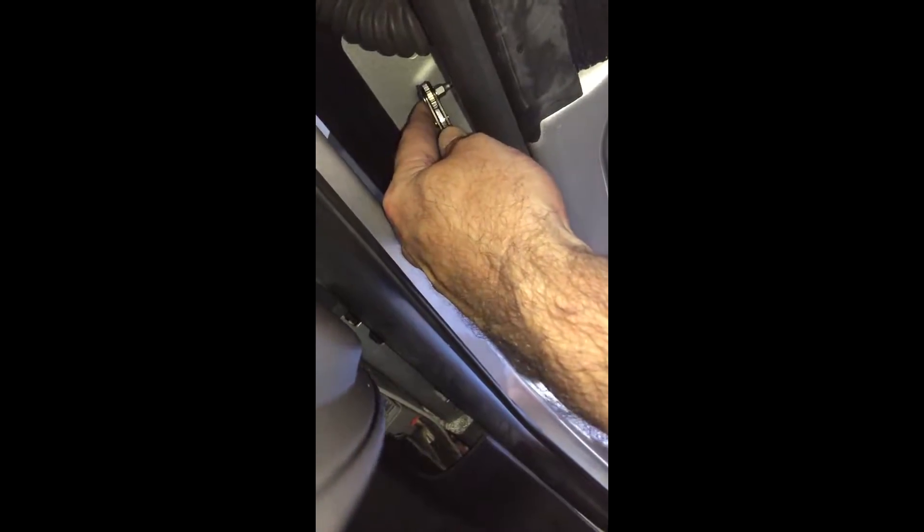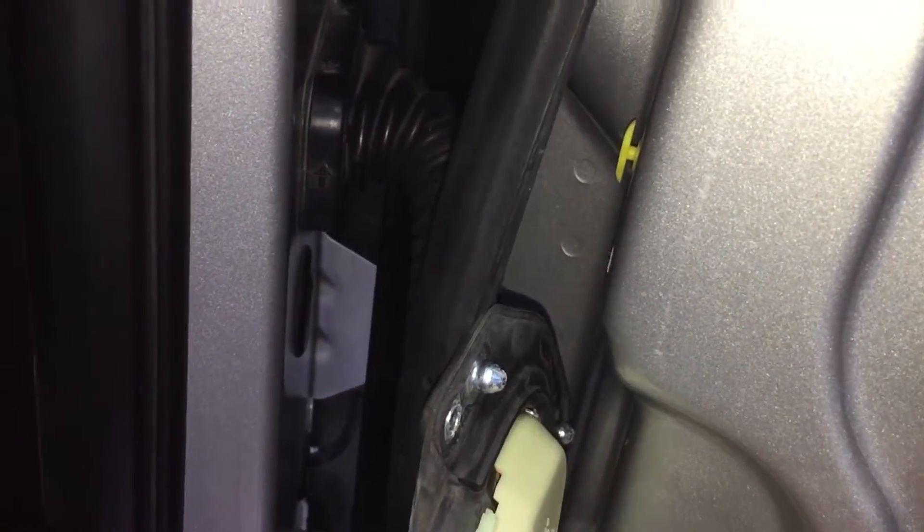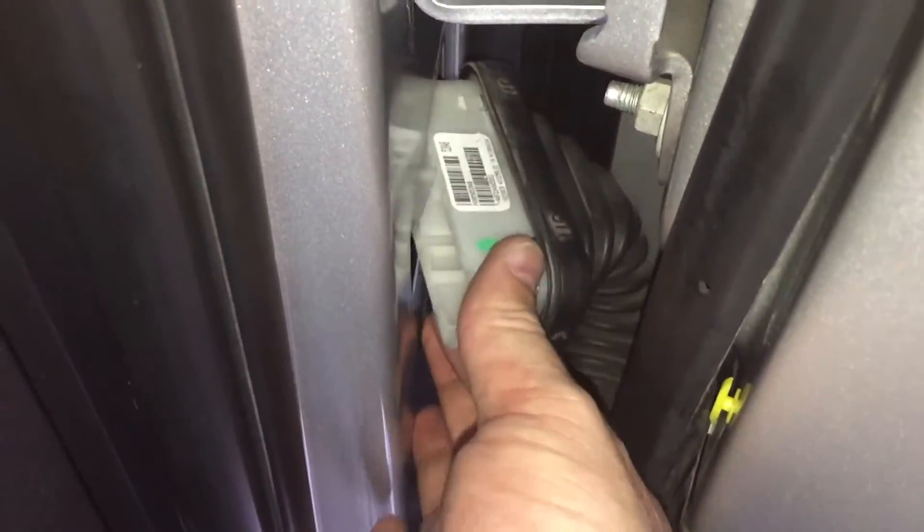Starting from scratch on the passenger side, I'm using a T20 Torx to remove the two screws from the door boot, then I'll remove the plastic boot on the cab once those two screws are removed. You can just pull the connection out — it's pretty tight in there, but I'll show you how we get it done.